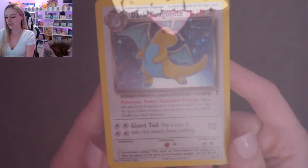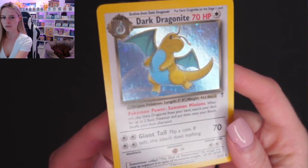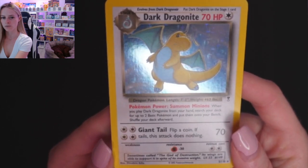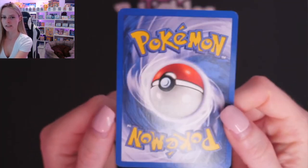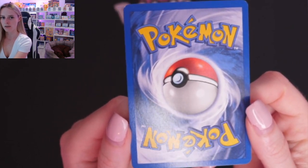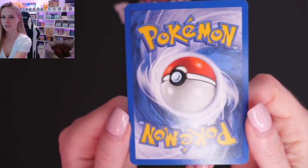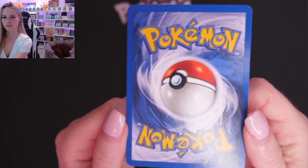So now we're moving on to Dark Dragonite. This one has a few scratches on the hollow — if I hold that at the right angle you'll definitely be able to see them, can you see above the tail? We'll have a look at the back. This does have a couple of white nicks, as you can see in both top corners, and the centering is off on this. So a few more defects than the first card.